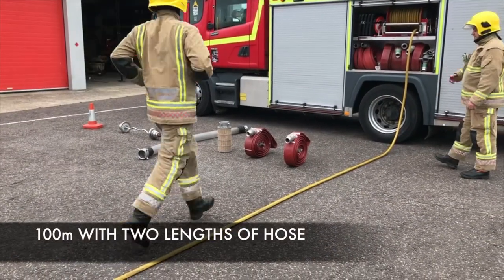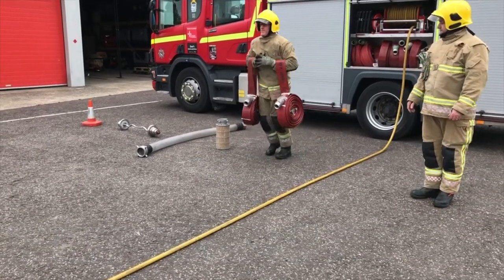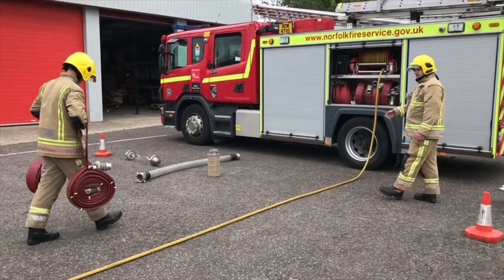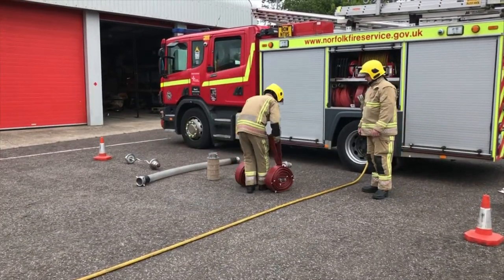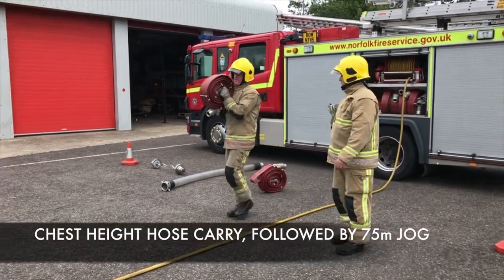You are now required to pick up two lengths of hose and complete four lengths. When you get to the end, place the hose on the floor. Pick one of them up by the lugs in the centre of the hose up to chest height. Place it at the far end of the course.